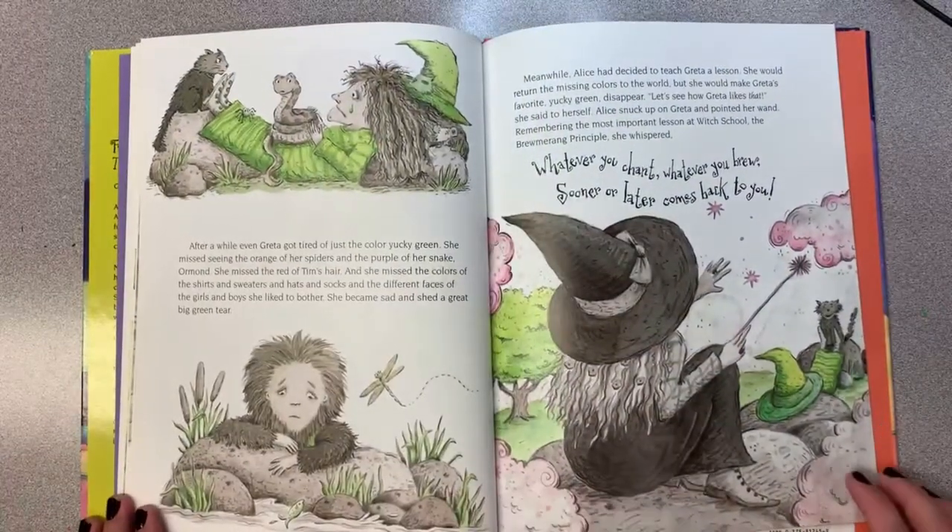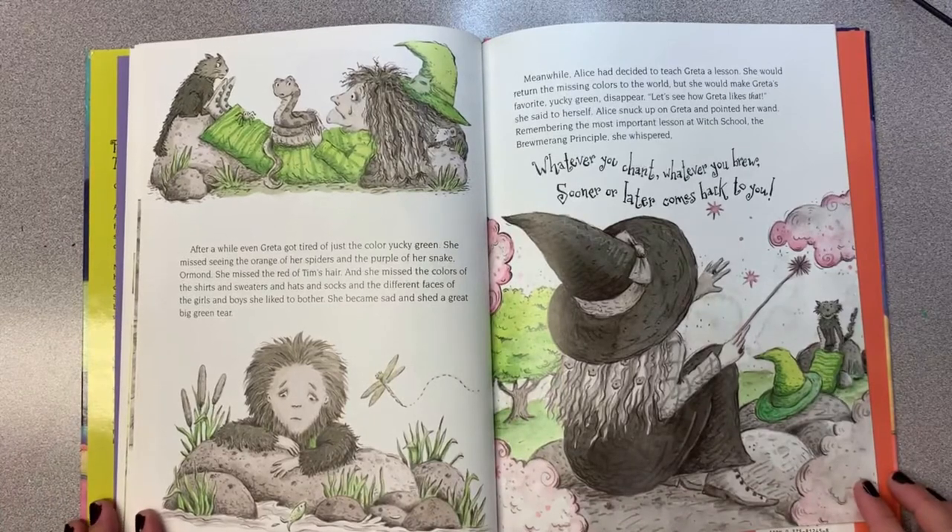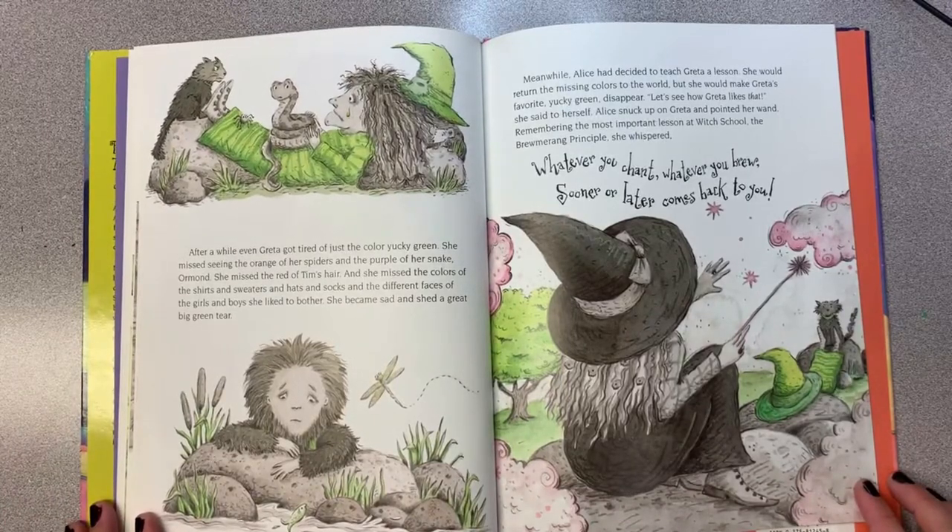After a while, even Greta got tired of just the color yucky green. She missed seeing the orange of her spiders and the purple of her snake Ormond. She missed the red of Tim's hair, and she missed the colors of the shirts and sweaters and hats and socks and all the different faces of girls and boys that she liked to bother. She became sad and shed a great big green tear.